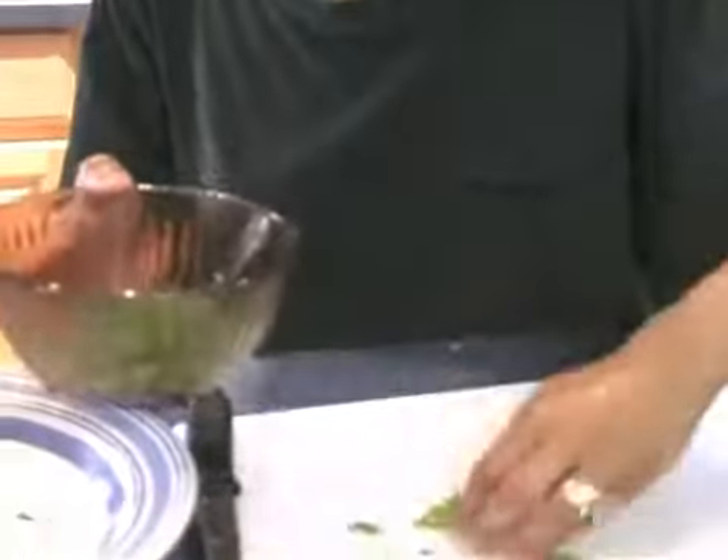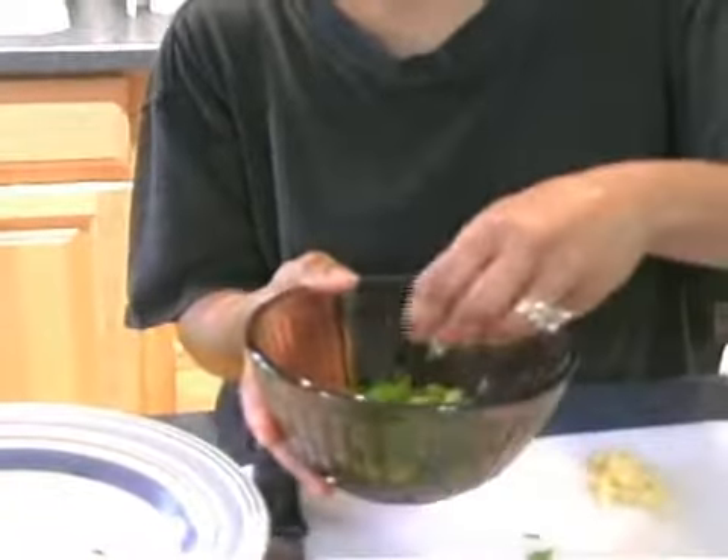I'm putting this on the side so later on I can sprinkle it on when the dish is finished and prepared. I'll put it in the bowl, right by my hand.